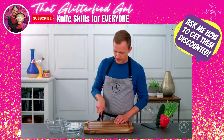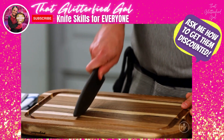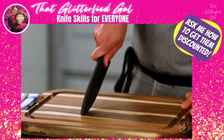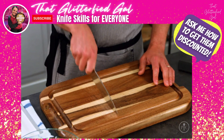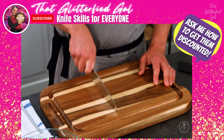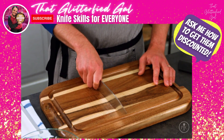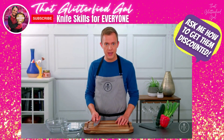Now that you've got your grip down, let's practice the rock slice. This technique creates a natural slicing motion, and you can practice with the cover on if you want. Knives work better when they're moving through the food, not just pressing down on it. So by keeping the knife in motion you're constantly slicing through your food.